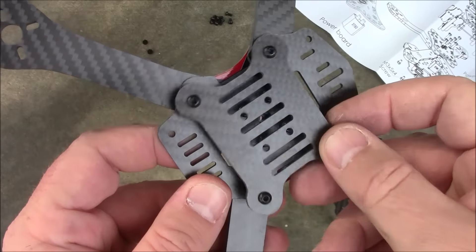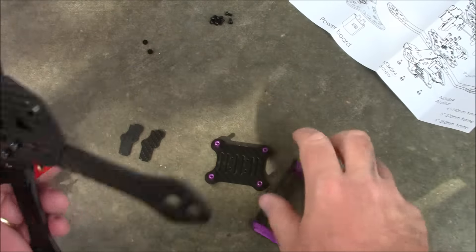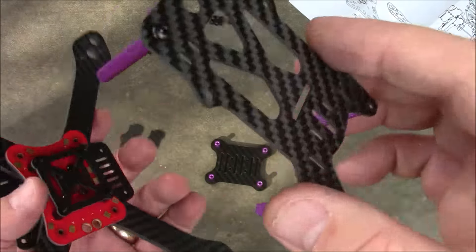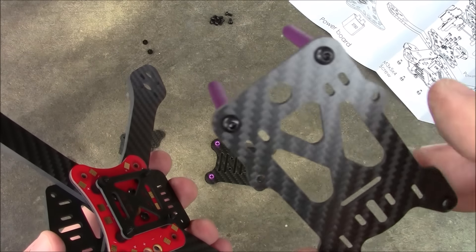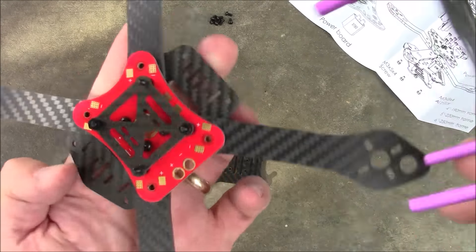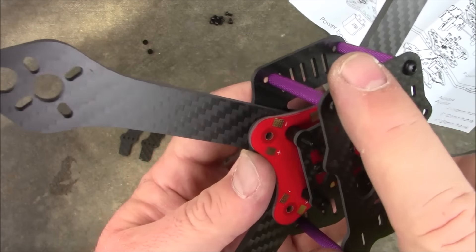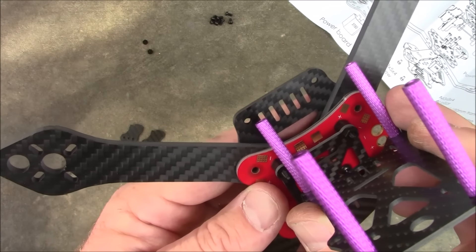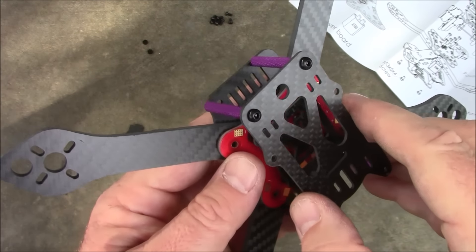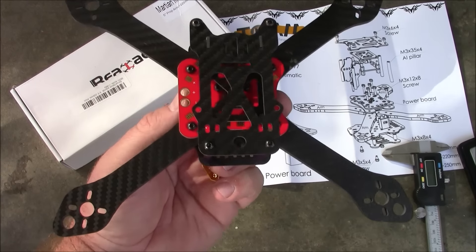The bottom plate goes on last because you'll cover up everything and won't be able to access it otherwise. The last part is the top plate, which has four spacers — but the two in the back are a little closer together than the two in the front, so you have to orient it correctly. The flat part is the back. If you try to put it on the other way the spacers are too far apart, and you'll figure that out quickly.